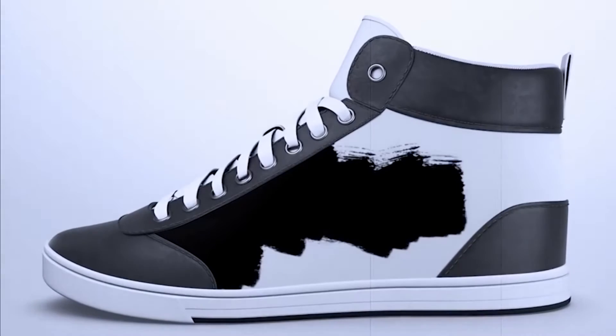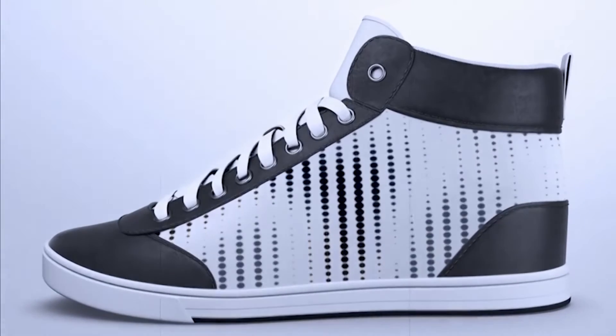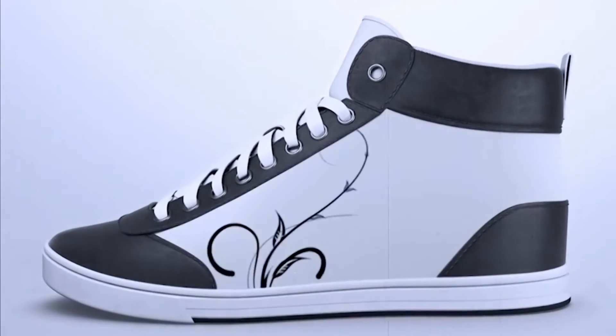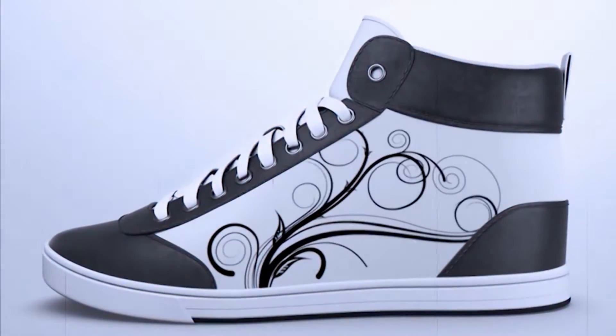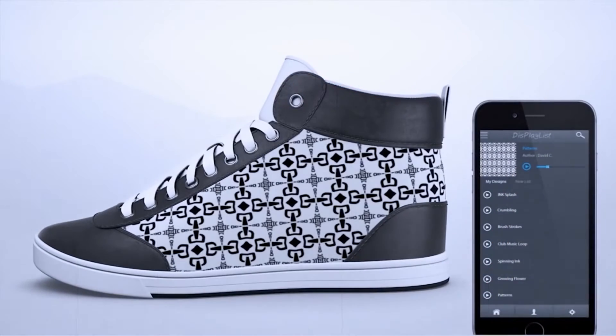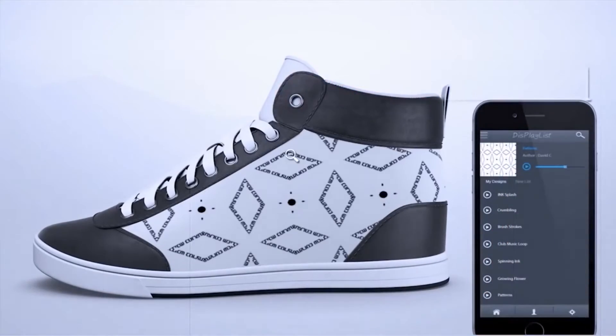You can change images on your trainers via a smartphone app. There are two versions of Shiftware available. The first model is called L1 Classic and it costs $150. There's also a limited edition called M1, which is a little different — this model is covered with a flexible display almost entirely.